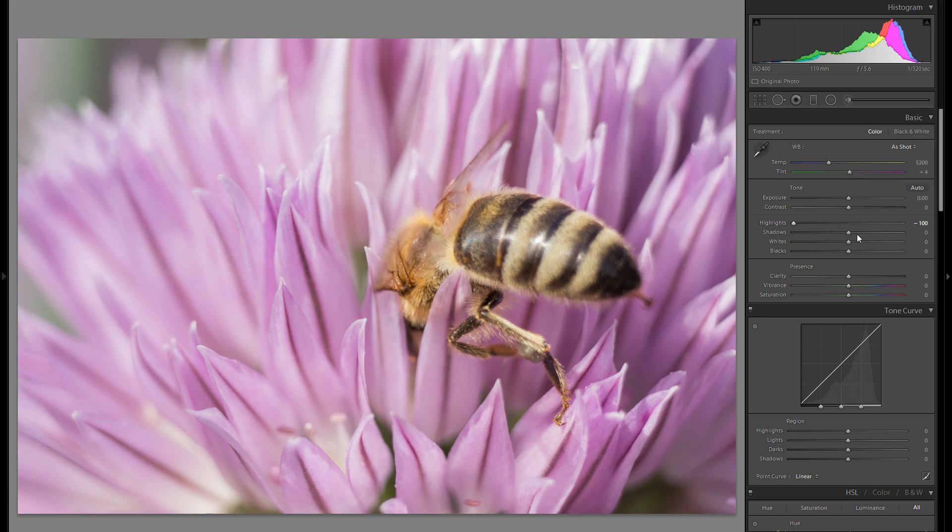I'm going to bring down the highlights by 100 as well as raise the shadows by quite a bit, and that will give me a lot of detail within both areas and a really nice starting point.